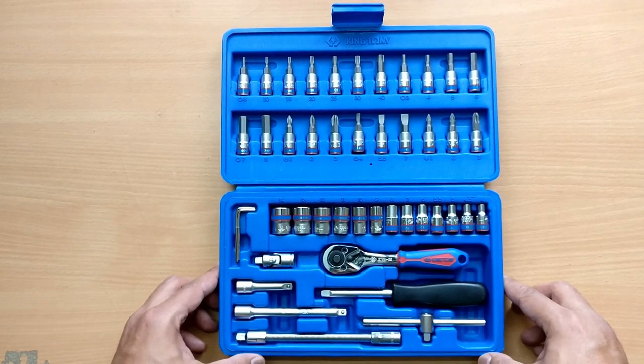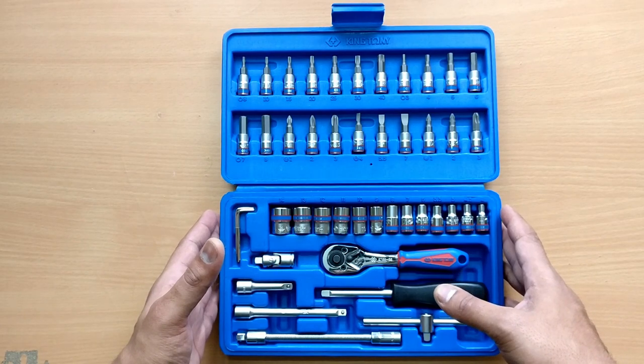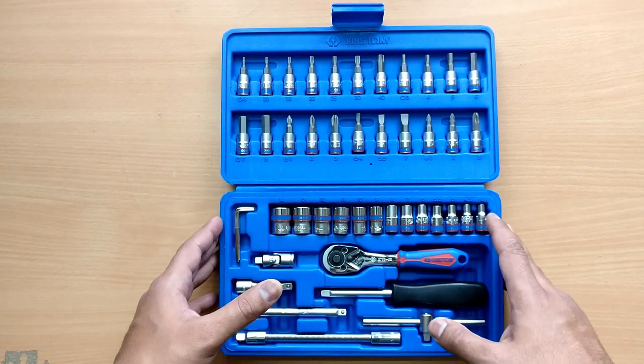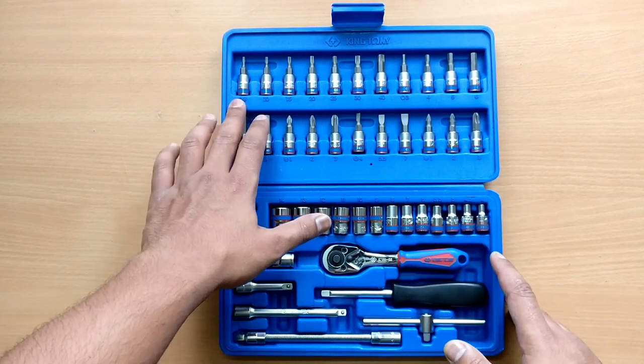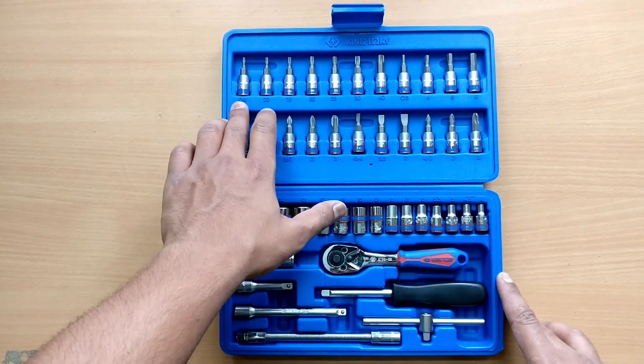Now let's open this and see what we get inside. The construction of the box is very nice. I like this blue color over black or red. You get different sizes of bits starting with the Torx bits.